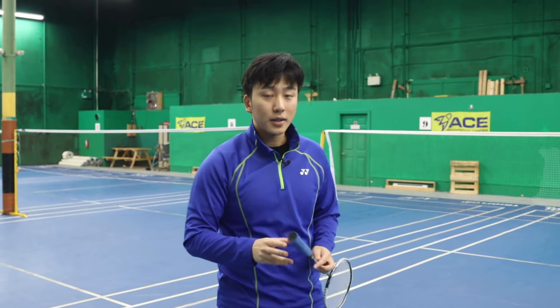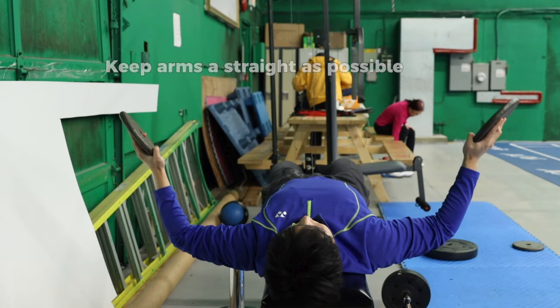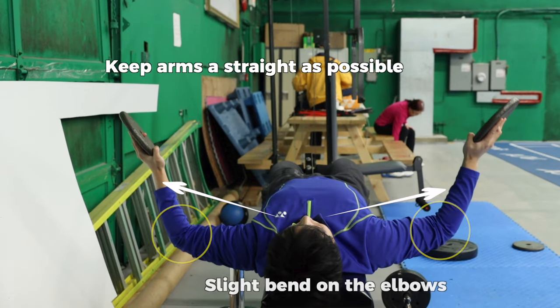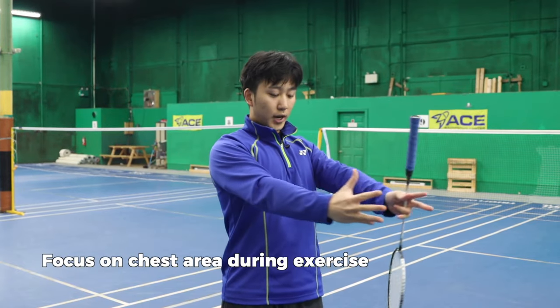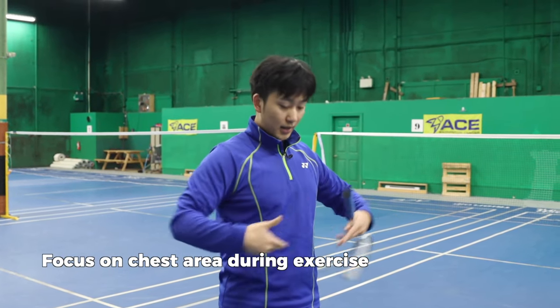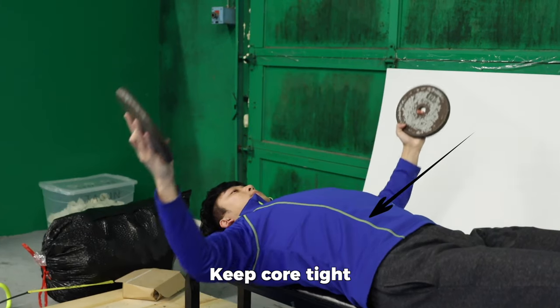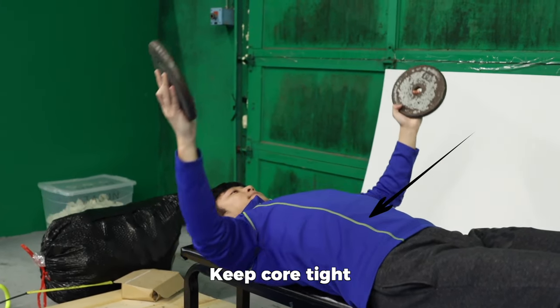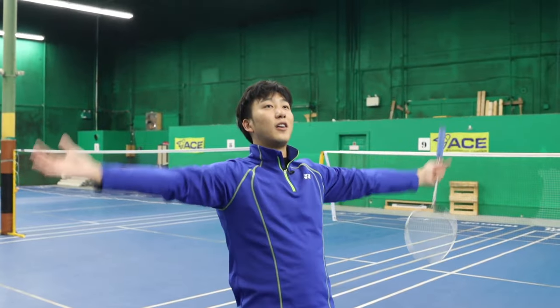When doing the pectoral exercise, keep your arms as straight as possible while still keeping a bend so you're not over-bending your elbows, and focus as much as possible on the center of your chest and squeeze at the end. Keep your core tight the whole time. You can do this with either a fly machine or take two weighted objects, lie down, and fly on a chair.